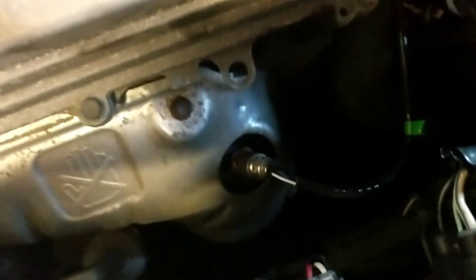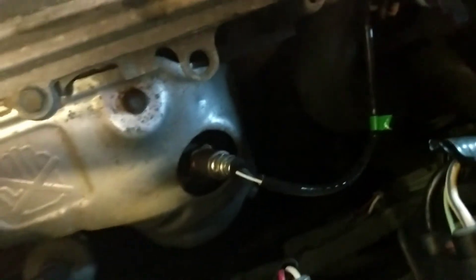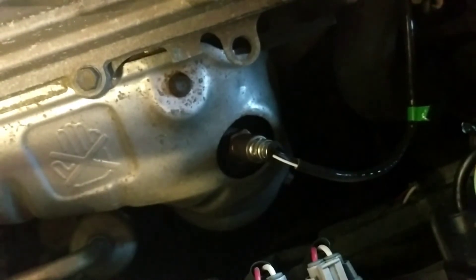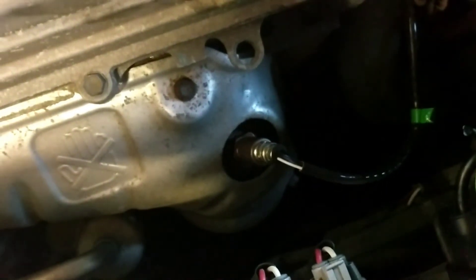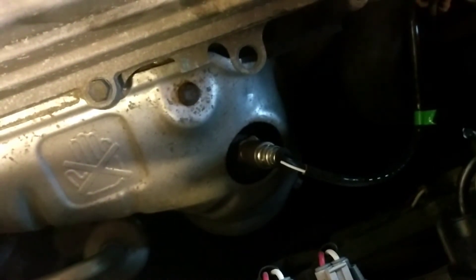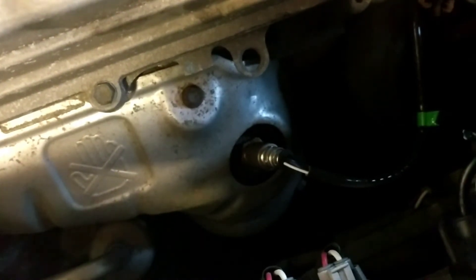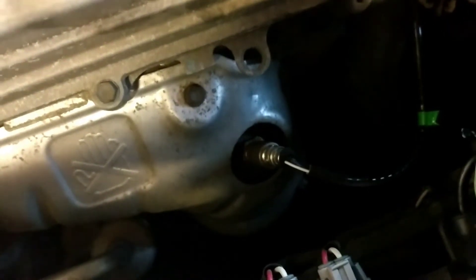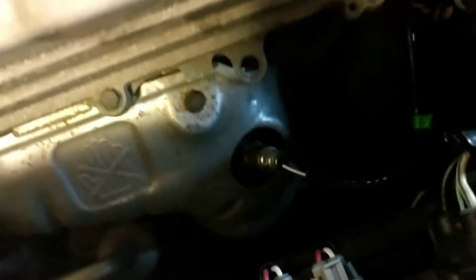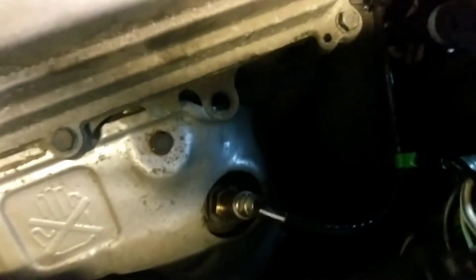This is the sensor right here, and this is the thread. Mine was very difficult to take out because this car is almost nine years old and the sensor had never been changed before. I ordered the OEM part — a Denso (D-E-N-S-O) — from a local dealer, because I didn't have good luck with Bosch and other aftermarket brands. I always go with the OEM-recommended sensor.